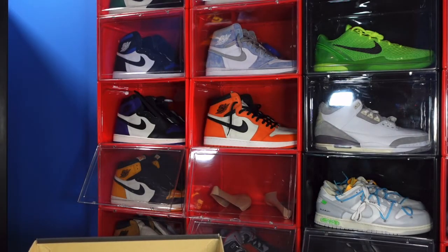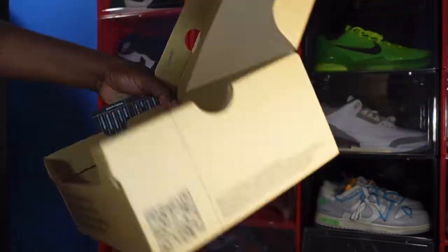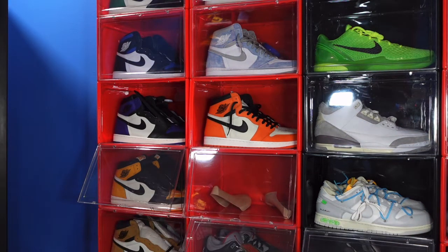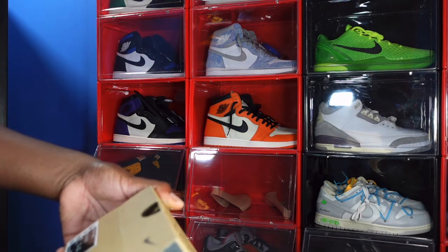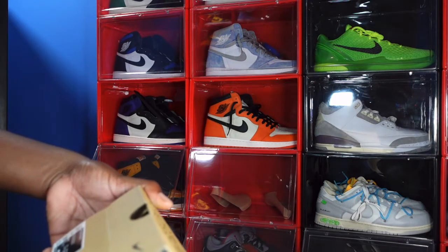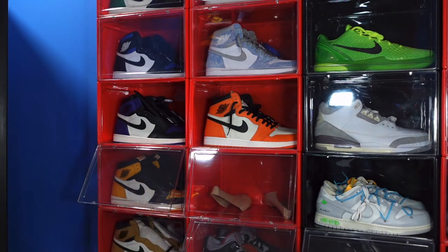These came with no paper and no YDM sticker — that's part of the recycled campaign they're doing. The box lip says Nike Dunk Low GS. These only came in grade school sizes, and the color code is Blue Chill, Yellow Strike, and White. This is a size seven grade school.